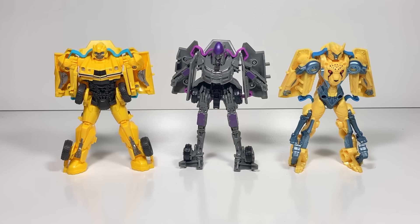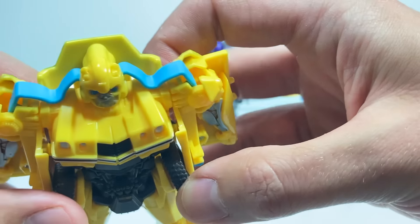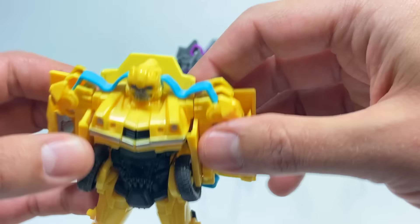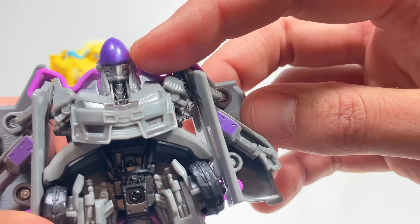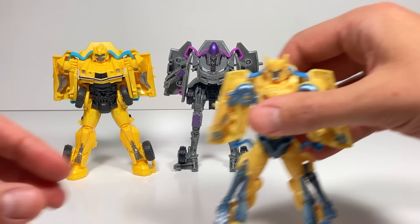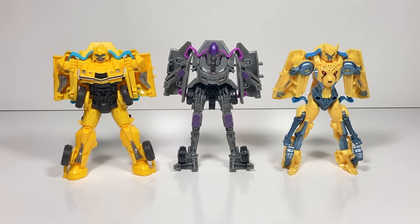Bumblebee, Nightbird, and Cheetor are unboxed and ready to go. They've got really nice looking robot modes with lots of details. You've got this really cool, colorful, flexible band — it's really stiff, much stiffer than a rubber band, so I really don't see it breaking. Nightbird is a new one to me, with lots of nice details and a very interesting head sculpt and a purple band. Cheetor has the same colored band as Bumblebee — look at that head sculpt, I like it a lot. Let's see how these transform.